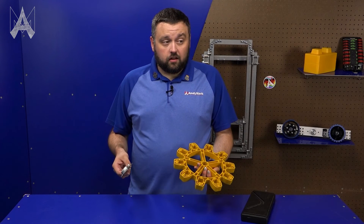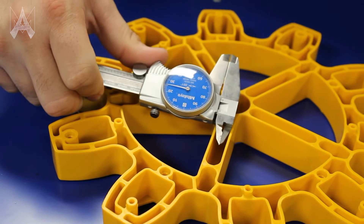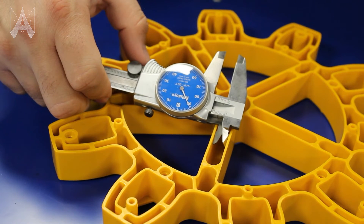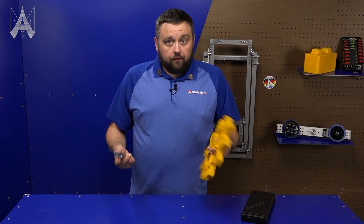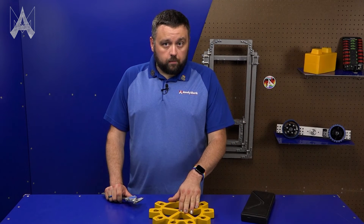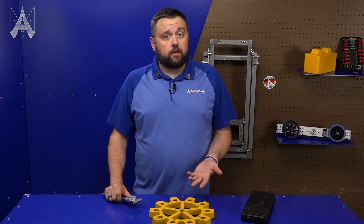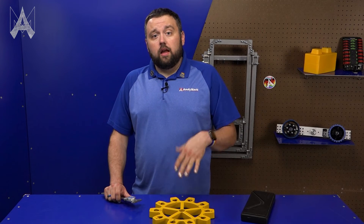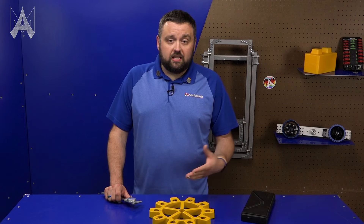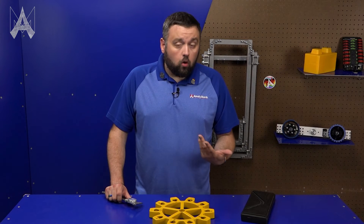We can actually measure multiple different things with a pair of calipers. If I measure like this, I can measure the internal of this gear web and it measures 391 thou. If you want to measure something like a diameter, calipers may not be your best bet. You can still use them, but a more accurate measurement could be taken with something called a bore micrometer or gauge pins.